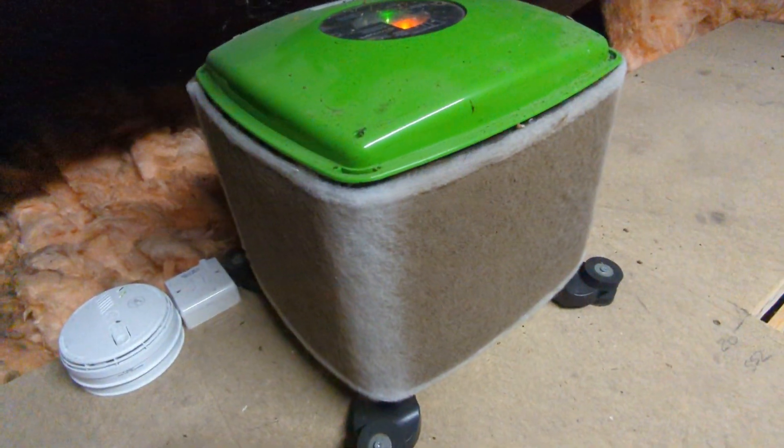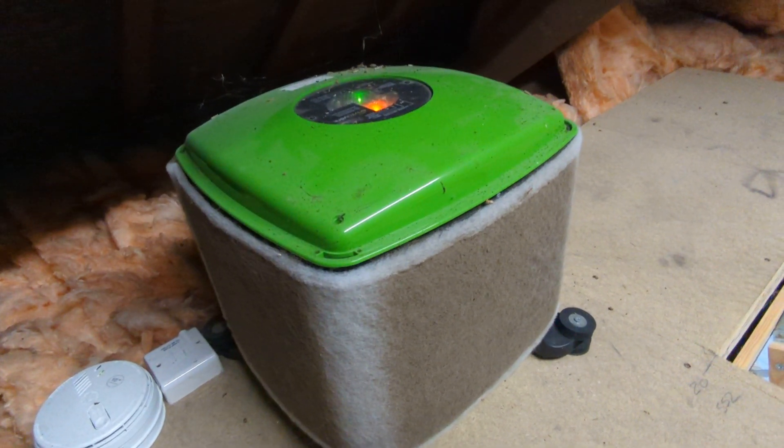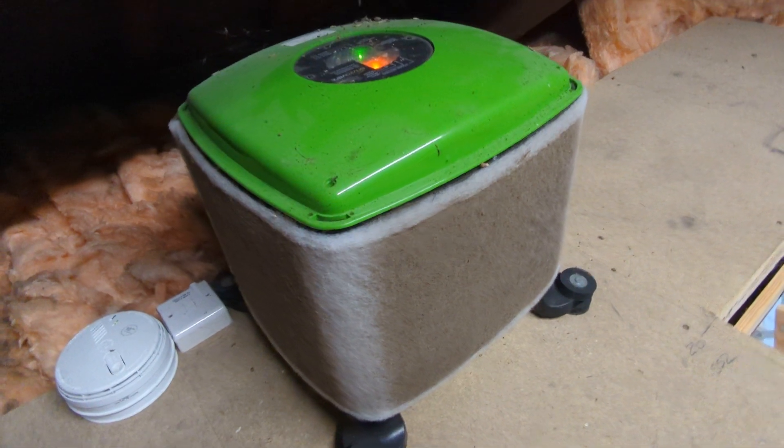This one hasn't been maintained - the filters need to be changed on a regular basis, either replaced or cleaned. But for all intents and purposes it's probably doing its job at this moment in time.